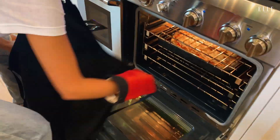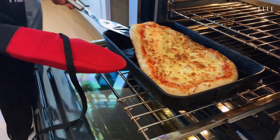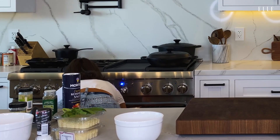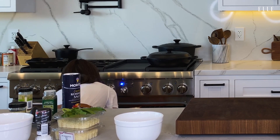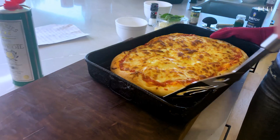The way that my mom told me to check if the pizza is ready is to take it out and look at the bottom. We want it to be a perfect golden brown, which it almost is. Our perfect, fluffy, incredible pizza is totally ready.